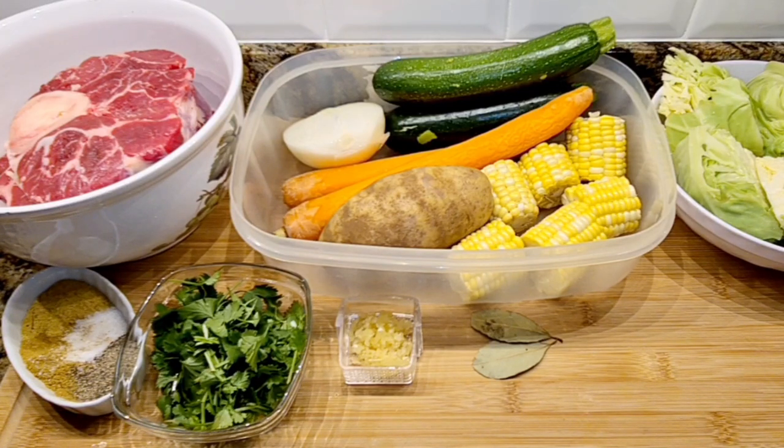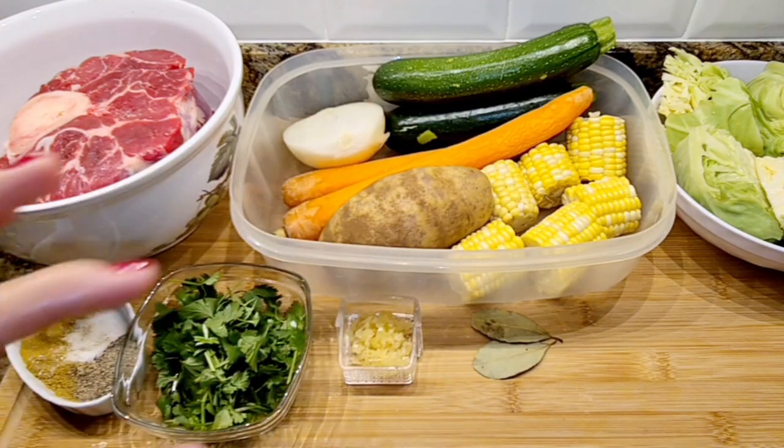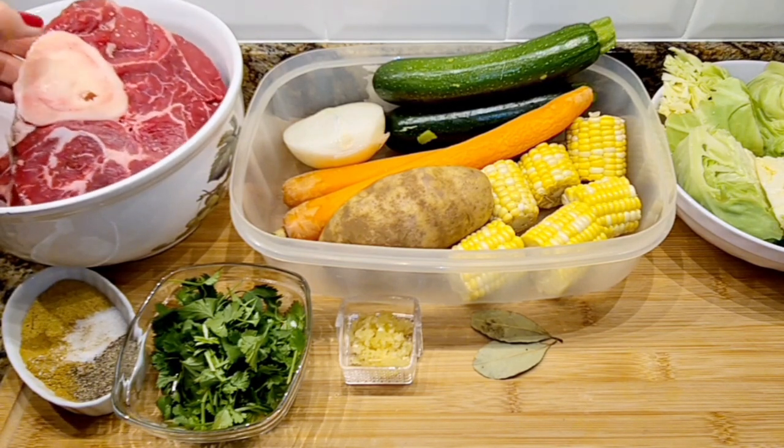Hi everybody, welcome to my channel Rosie Cooks. I'm making Mexican soup, it's called cocido. Basically it's a beef soup — you use beef and there's lots of vegetables in it. It's so tasty and perfect for this winter day. I'm using beef shanks, and the bone is what gives it a lot of flavor.